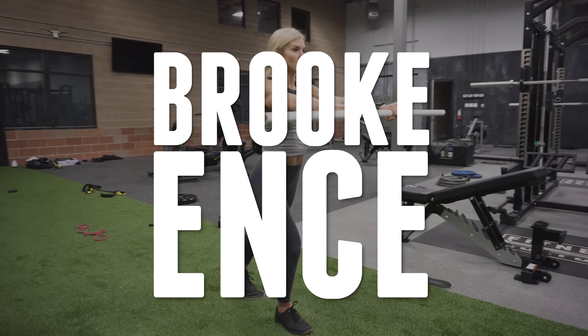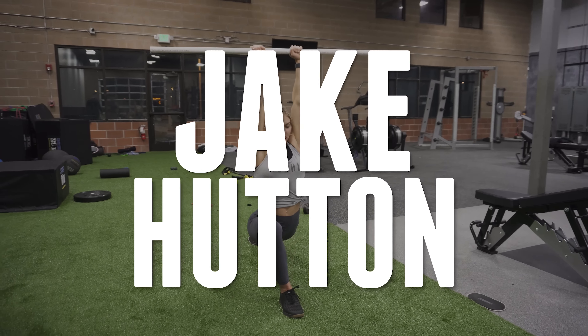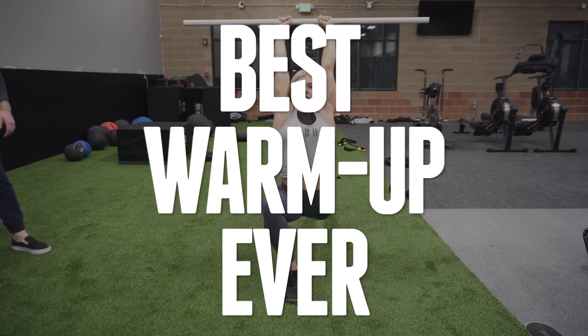Hey guys, I'm here with my buddy Jake Hutton and he is going to take me through some exercises that are going to get me nice and warm for a workout.